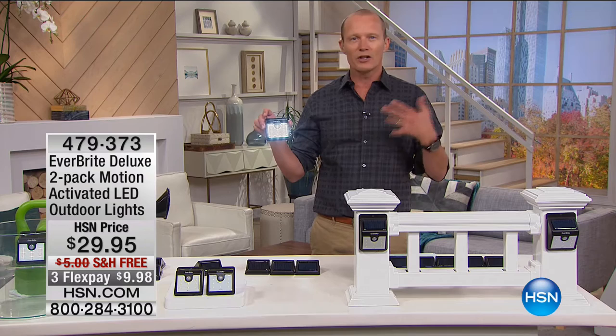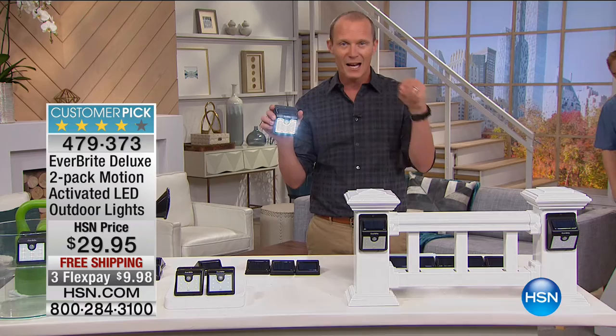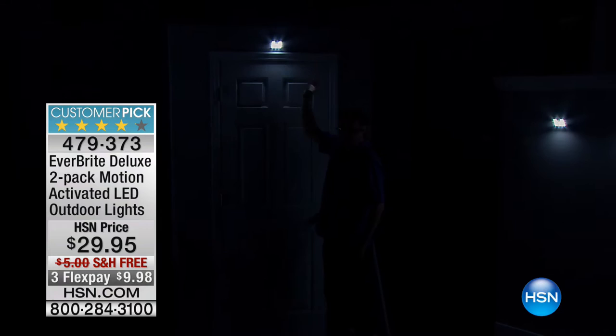G'day everyone, welcome back to Home Innovations. My name is Geoff Cowan and you are indeed watching HSN. Going to bring you another amazing item — people have looked at this, wanted it, tried it, and come back with extraordinary reviews. This is from the Everbright company — they've put together a solar-powered sensor light. You're getting a pair of them. This gives you illumination for 12 hours. When the sun goes down these turn on, and when they're sensed — bang! They brighten up.